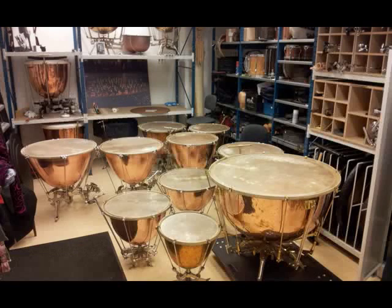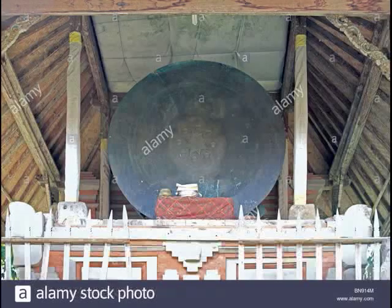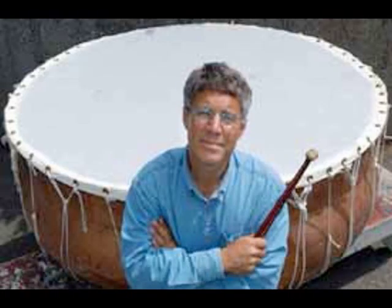Here you can see the timpani collection of the Concertgebouw Orchestra in Amsterdam — I'm probably saying that wrong — but that big one there is actually 48 inches across, and it was the largest timpani on earth that I'm aware of, except if you go back into the past and talk about the Dongsun drums again. They're not regular timpani but they're in the kettle drum family.